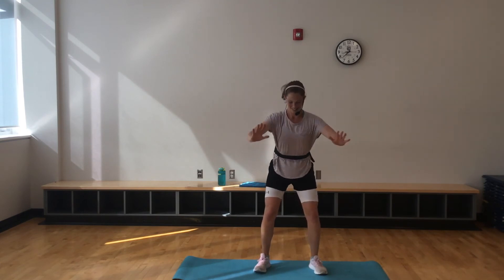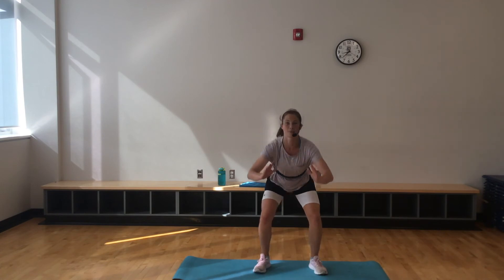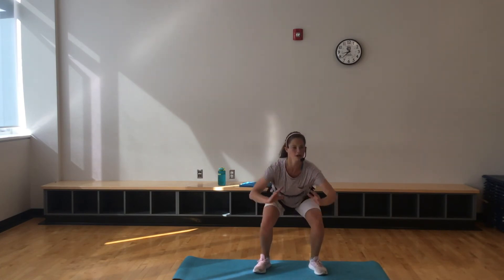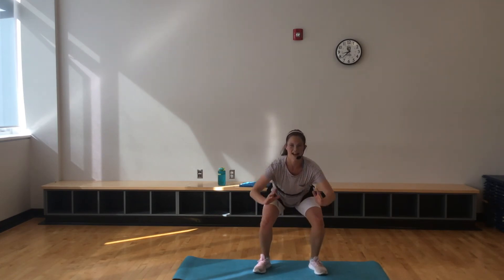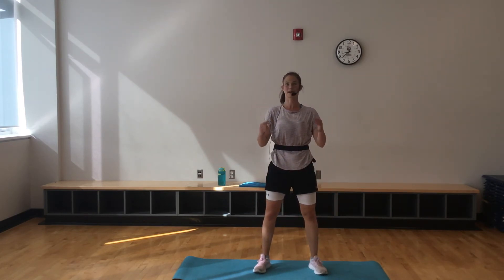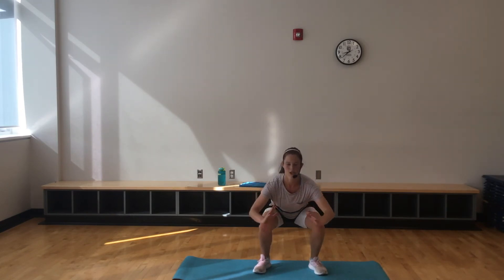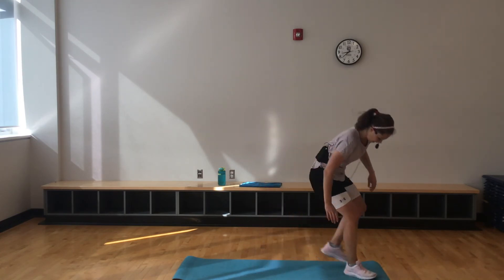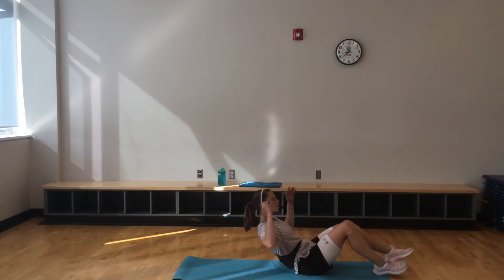Looking good, I know you are. 20 more seconds here, and then we go back down to 30 — that's going to feel so good. Last 10 — maybe add some jumps back in if you were doing squats. Into that bicycle, 40 seconds — let's go.